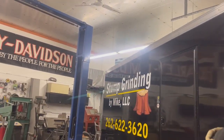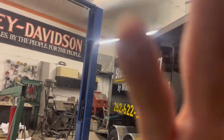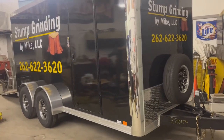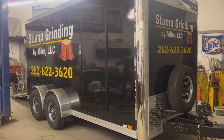Hey, this is Mike from Stump Grinding by Mike. A common question I see on Facebook around stump grinding is trailer setup. I like enclosed trailers so I can carry all my stuff with me — my saws, all my tools and whatnot — and I basically just hook up and go.